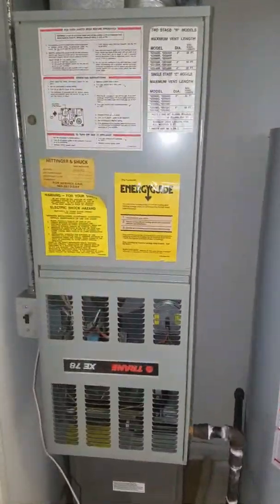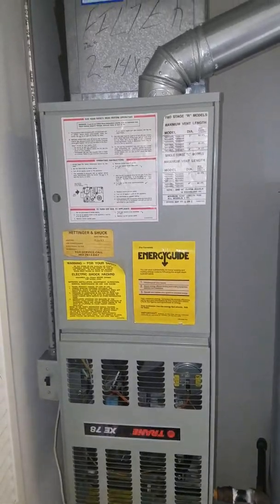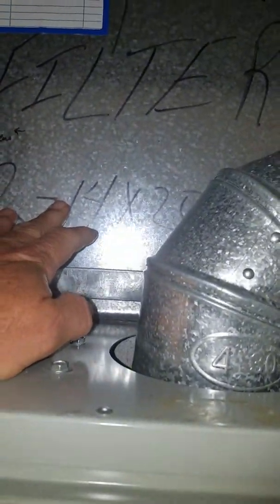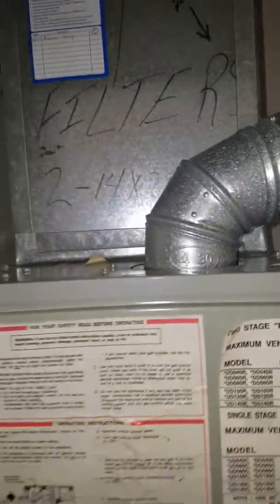We're going to replace it with a 2-ton dry furnace that matches her outside system. Right now she has a downflow XE78 Trane. And she is changing her filter right behind here — that slides up and she pulls her filters out.